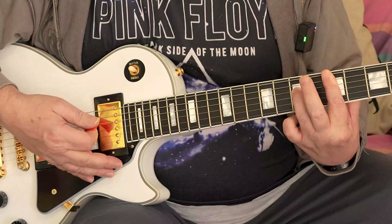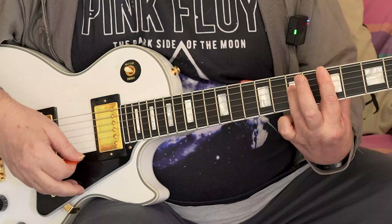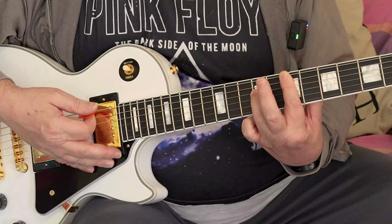You can either go up stroke or down stroke, but all you want to hit at the end is the top, thinnest strings. So we do hit the bottom strings and slide up.